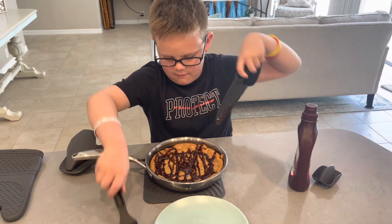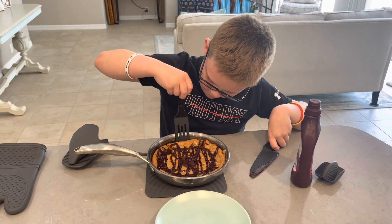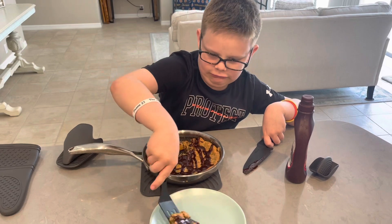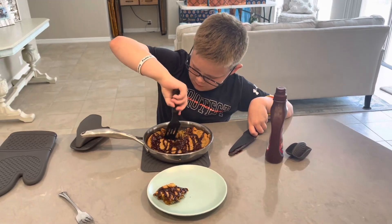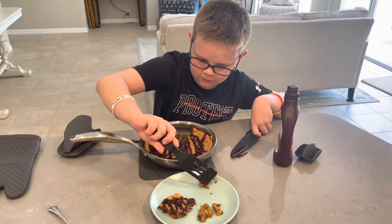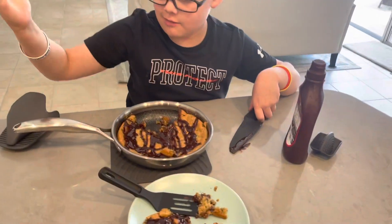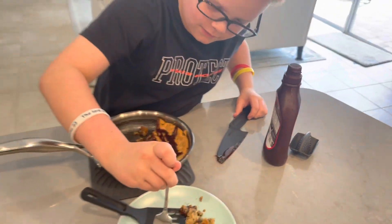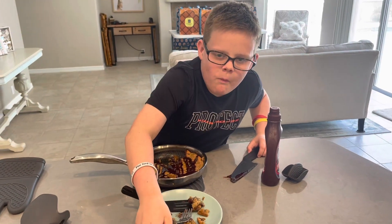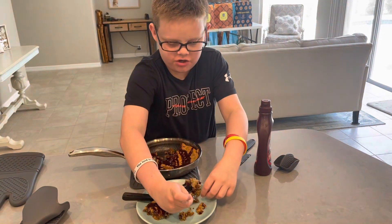Don't burn your hand on the pan. It crumbles — it's kind of torn just a little. Okay, let's move this. Mostly just the syrup on that one.